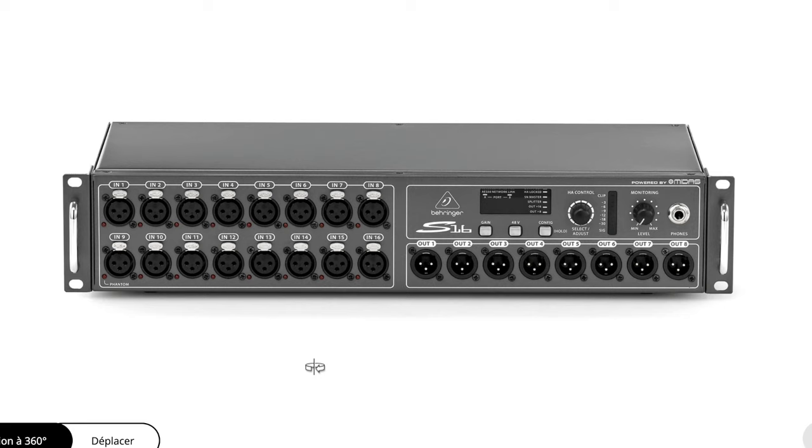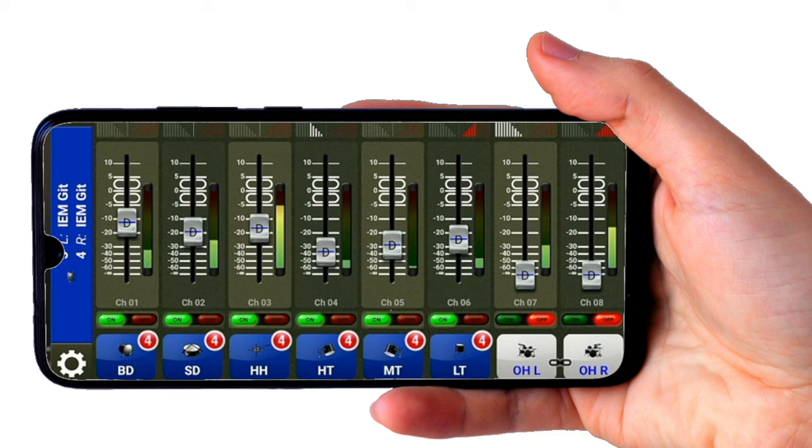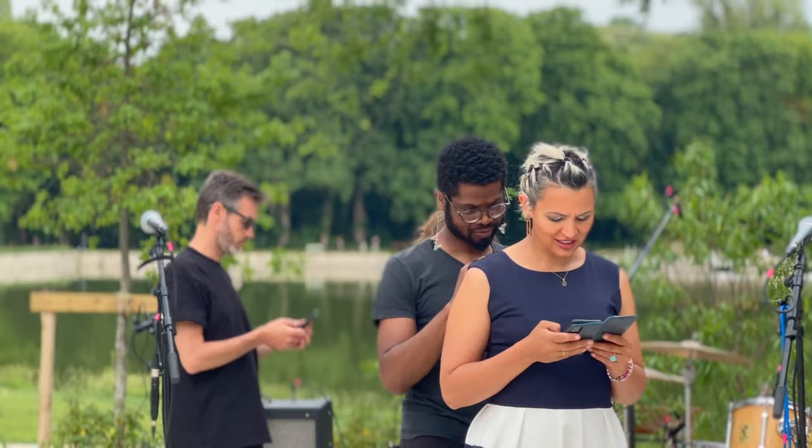I initially did it that way, but in the end I preferred adding a Behringer S16 digital snake to provide 16 XLR inputs with phantom power plus 8 XLR outputs. It costs 633 euros on Thomann and takes up 2 rack units. Since the XLR connectors on the S16 are on the front while they are on the back of the X32, I install them back-to-back with the X32 on the front face of the rack and the S16 on the rear face. This arrangement makes it easy to connect everything. The advantage of this digital mixing console is that we can easily manage multiple outputs — one in mono or two in stereo — for each musician. Each musician can control their own monitor mix, and the best part is that everyone can do it from their smartphone using the MXQ app.